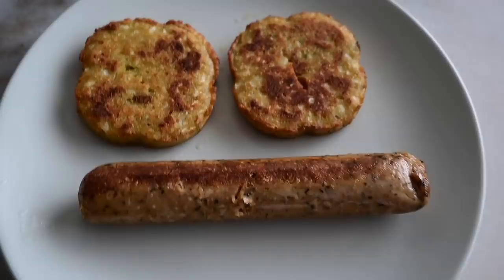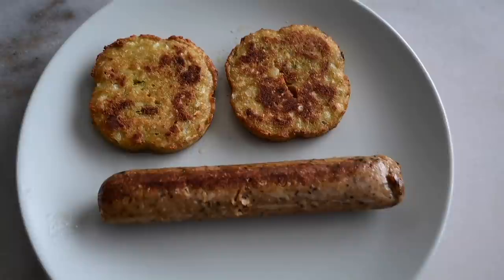This is one of my favorite breakfasts just because it's so easy and so yummy. The top two are cauliflower pancakes and then the bottom is vegan sausage. Both are from Trader Joe's.